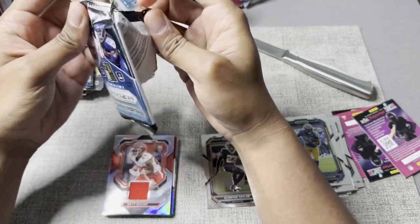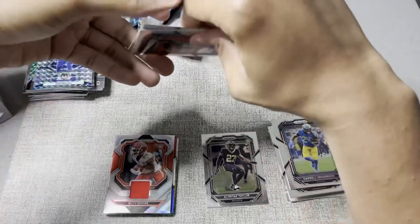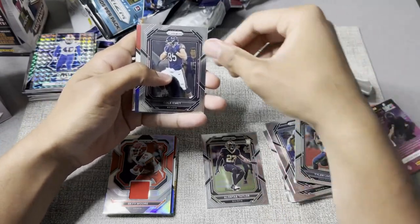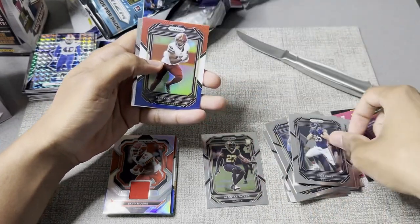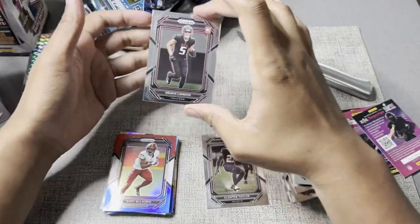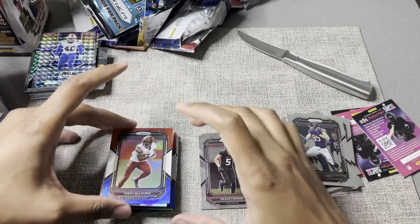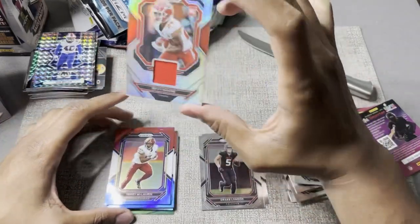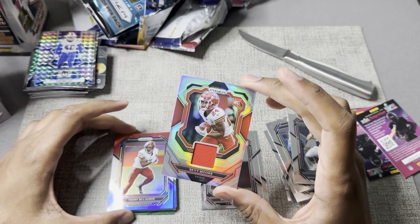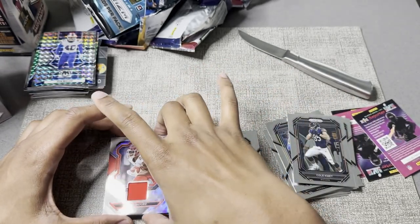Let's get a Brock Purdy since everybody's looking for that. Everybody's looking for a Brock Purdy. We already got one of these. Terry McLaurin — I like Scary Terry. And Drake London, rookie card. I think this was actually pretty solid. I would assume the Sky Moore patch is probably going to be the most valuable one of all of them.